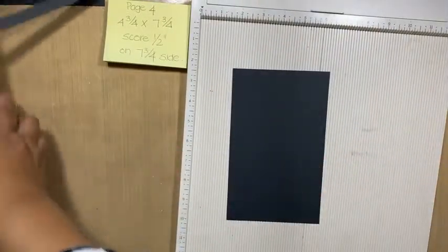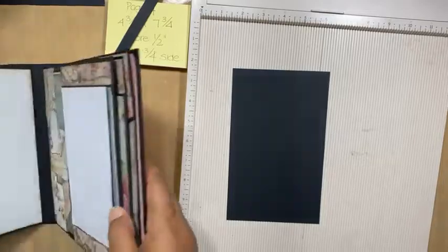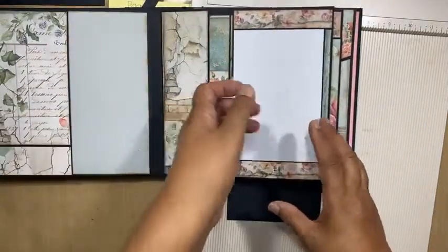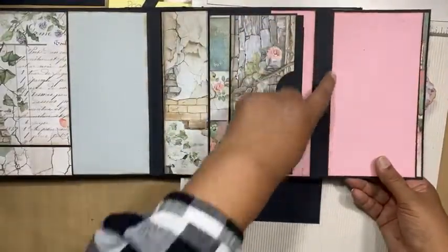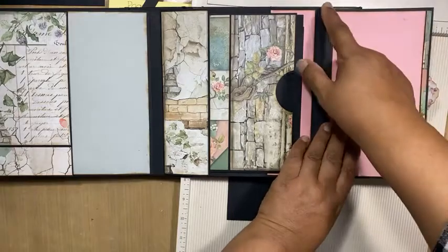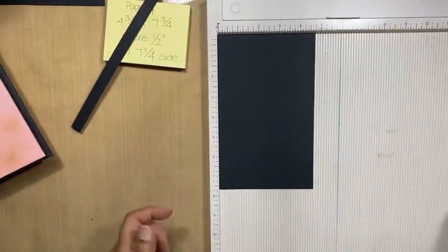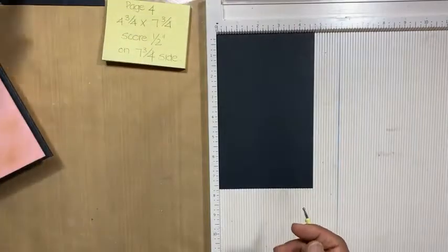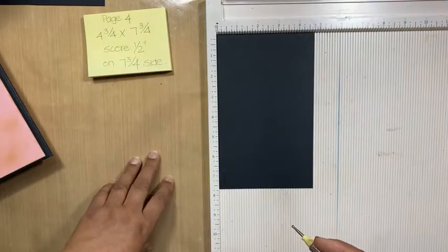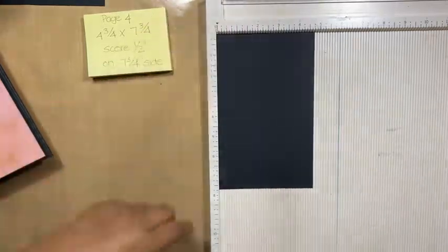Let me just show you the original again. So the flap is going this way, which means the score line has to be on the long side. That means you're putting your short end against the top of the scoreboard. So that we're doing that, and then we're scoring that half an inch.